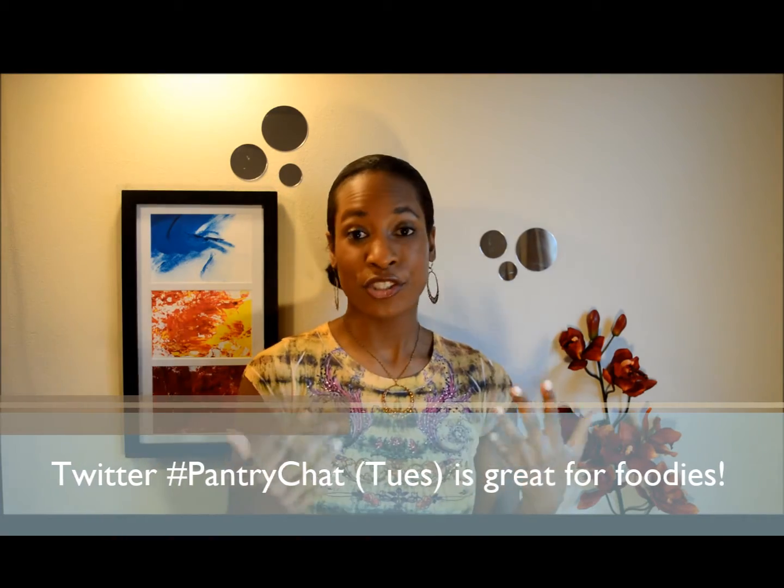Hey Savvy Chicers, it's Ruby. So this past Tuesday it was all about Valentine's and desserts of course and chocolates. I like chocolate, don't get me wrong, but I'm not a deep chocolate lover the way that some people are, so I put out the suggestion of maybe making a panna cotta.